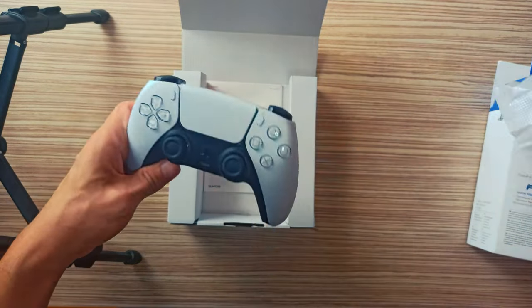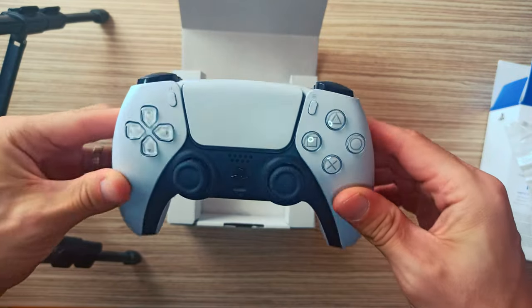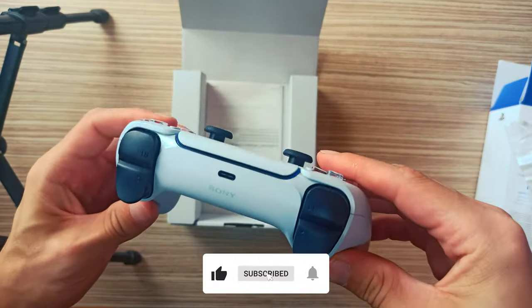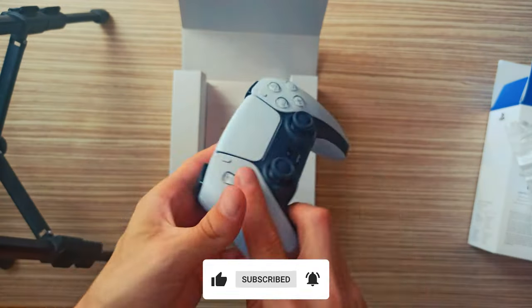Pros: Haptic Feedback and Adaptive Triggers are a revelation. Sturdy and comfortable to grip. Built-in mic is a clever addition. Eye-catching design.